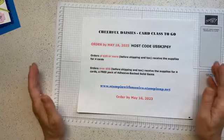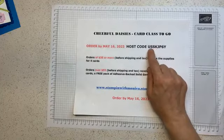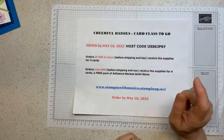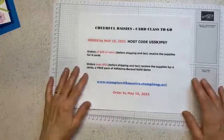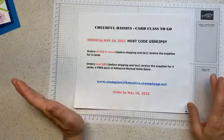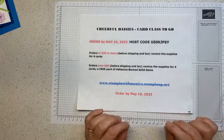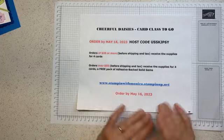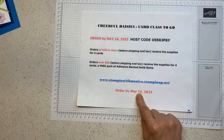If your order goes over $55, you get a free embellishment from me - that will be the one I'm using on all the cards. This is the host code to use. You have to use the host code, otherwise it means you don't want the card class. By using the host code when you place your order online, it tells me that you want either just the cards or the whole shebang - cards plus the embellishment. I'll include pieces of ribbon but no embellishment otherwise. You have to place your order by May 16 - that's next Tuesday.